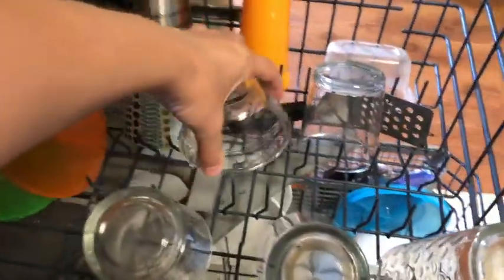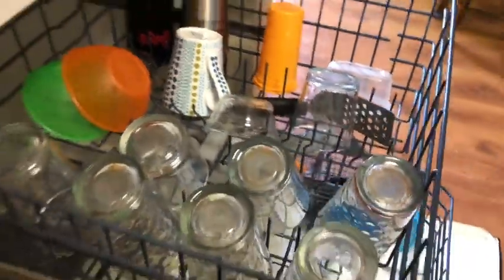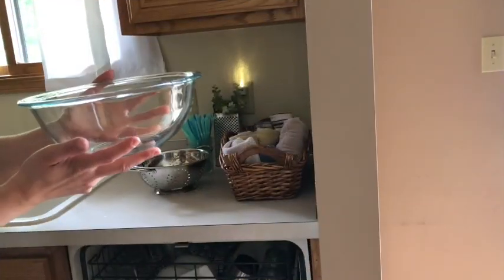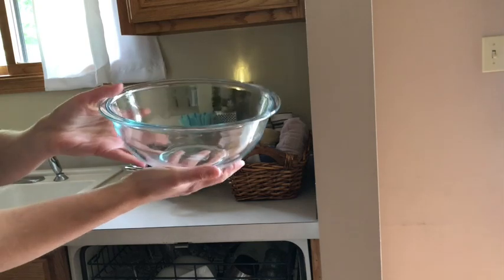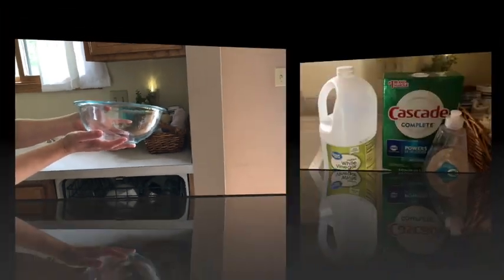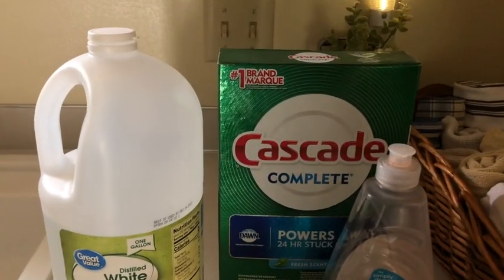Hi everyone, in this video I'm going to share with you how to have crystal clear dishes when you take them out of the dishwasher. So if you typically have cloudy film on your dishes, keep watching and I'm going to show you what to do about it.